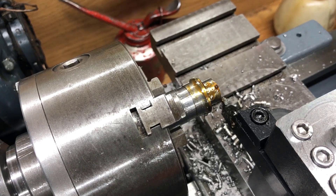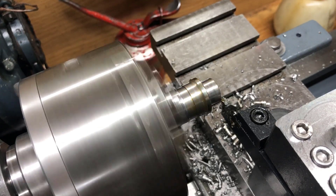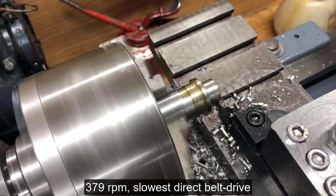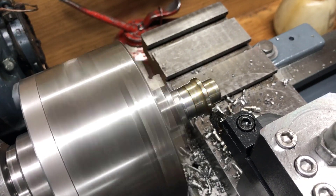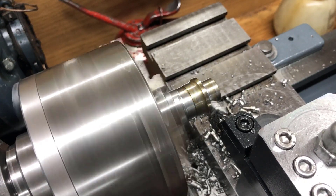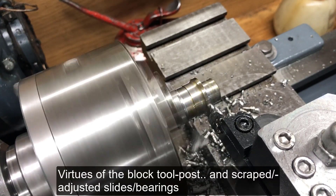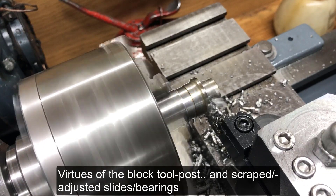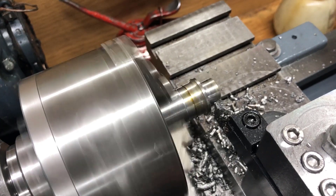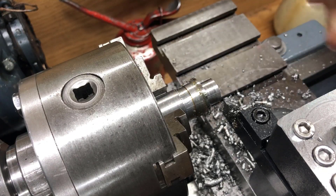Just for the fun of it, let's try. I'm at the lowest belt speed, 379 RPM. It's the belt that reduces this RPM. The insert and the rest handle this. So it's quite impressive, I think.